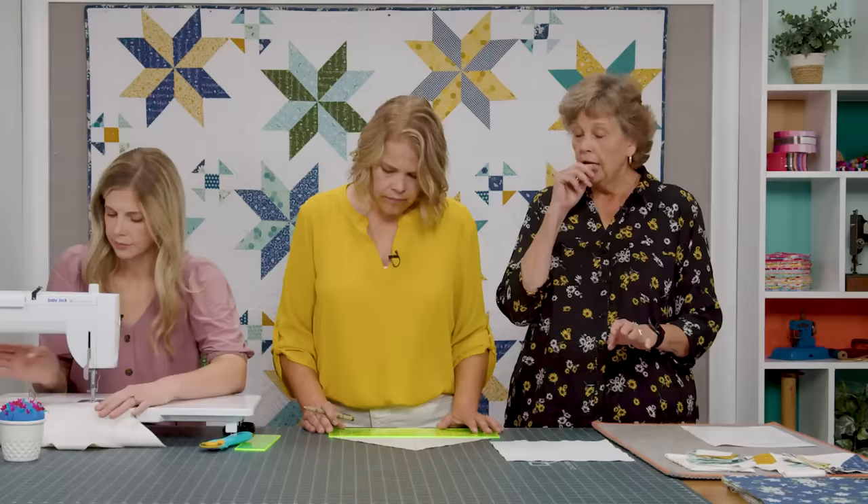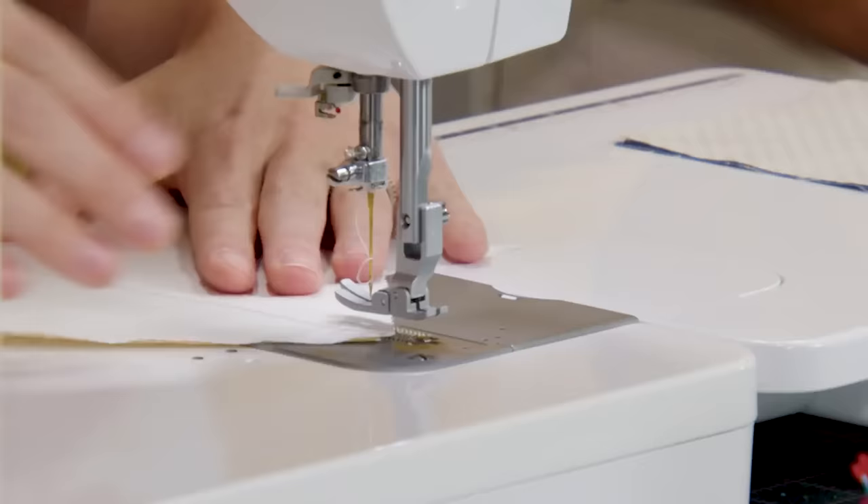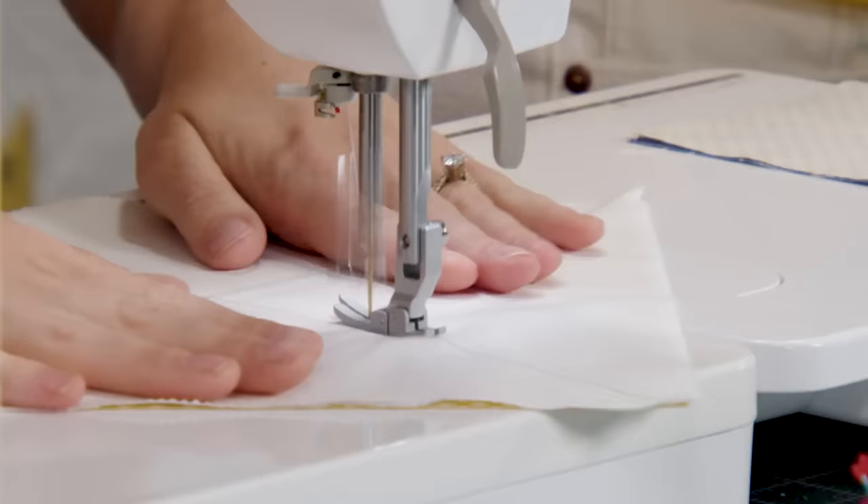The key to this star is that two colors go together, and then the light goes with the white and the dark goes with the white. It's going to be the same for all of our quilts. Once you've got this method down, you can make this Lemoyne Star or Dashing Star pretty much any size you want — it's based on a square.